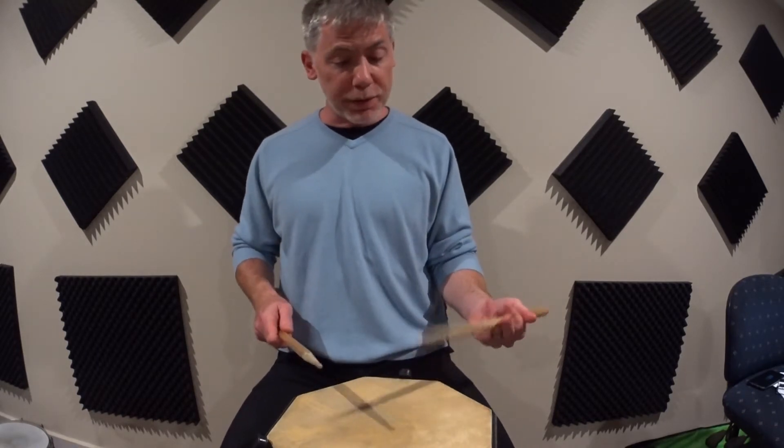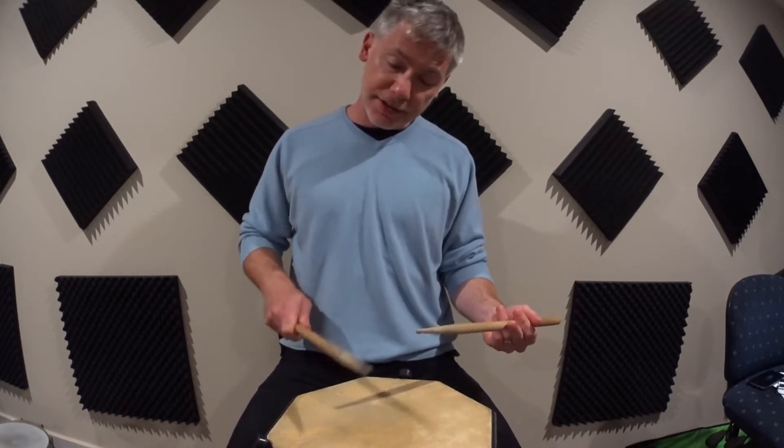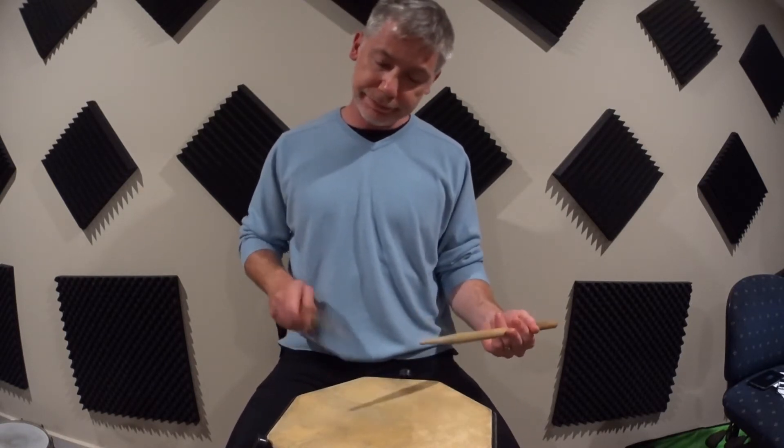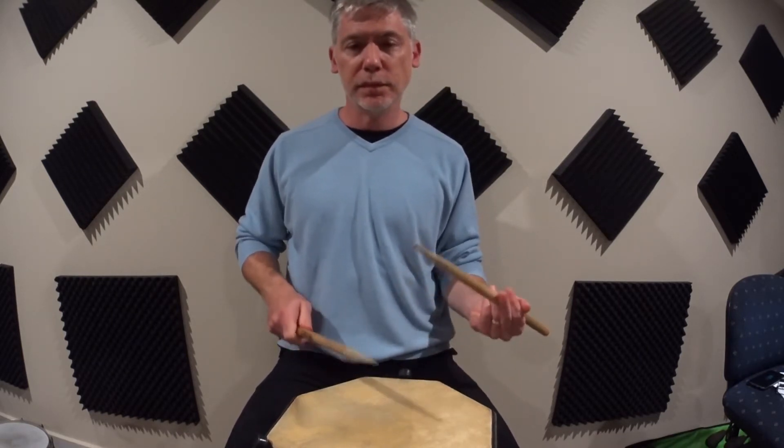Let's start with a non-accented double and follow it with an accented double in the opposite hand. Then we're going to put those together to produce the four-stroke roll.